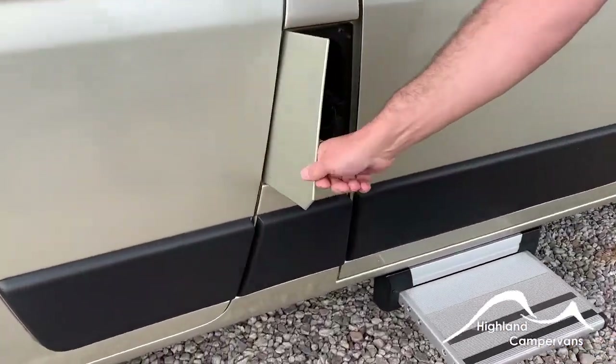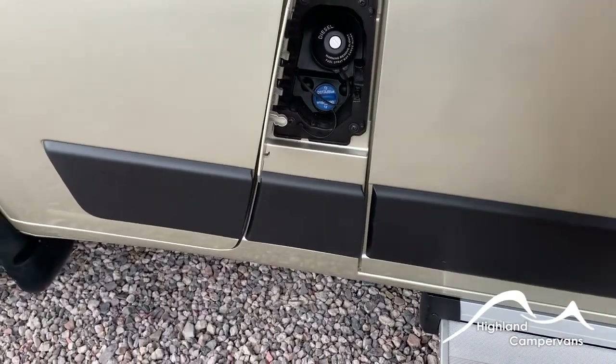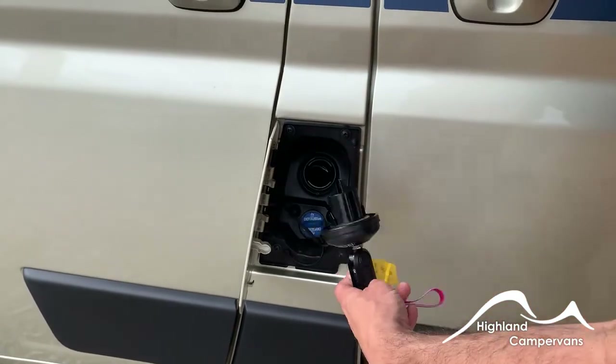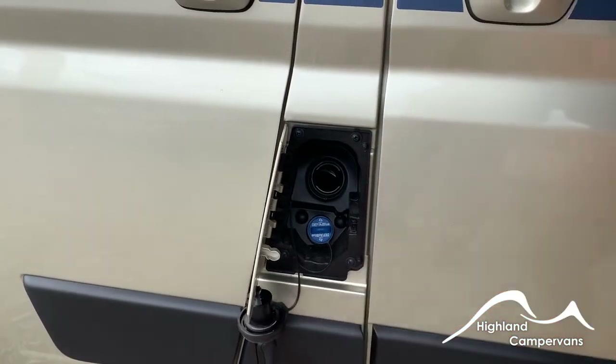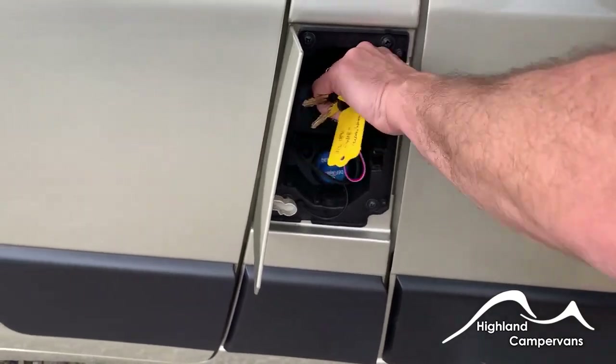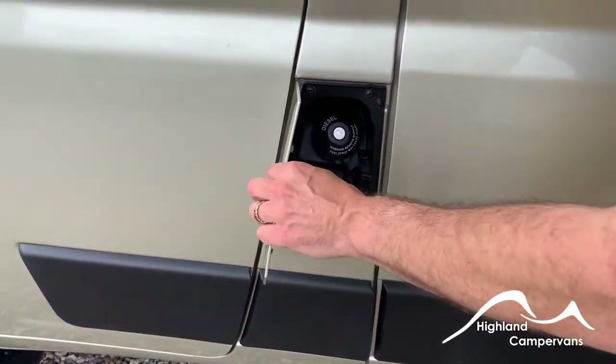The external filler cap gives you access to your diesel and also to the AdBlue system. Insert the ignition key, twist, and then you can hang the filler cap on the base. With the AdBlue, you'll likely get a dashboard indication telling you when that needs to be topped up.